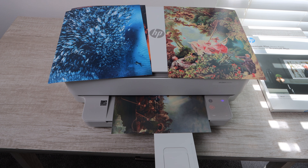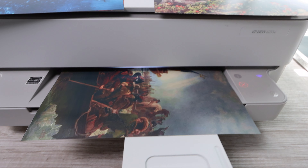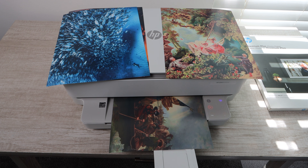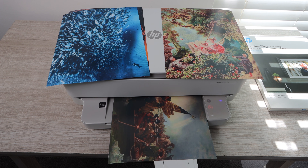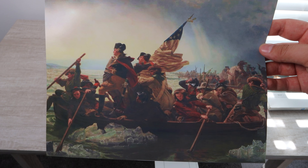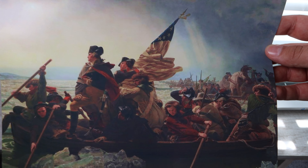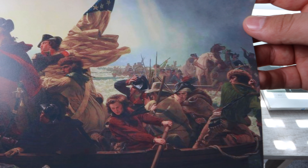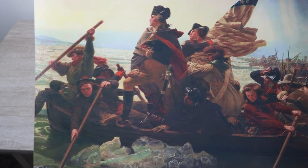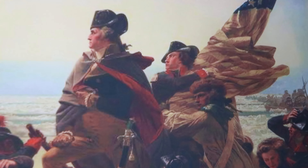I hope these pictures are giving you a good idea of the overall print quality this printer can produce — you can see a variety of different colors. The prints do take quite a bit of time. Since it's not a specialty photo printer, it's going to take longer, but look at the quality you get. At the end of the day that may be all that matters. Most likely this printer fits your needs, and the fact that it does well with photos is just an extra perk.